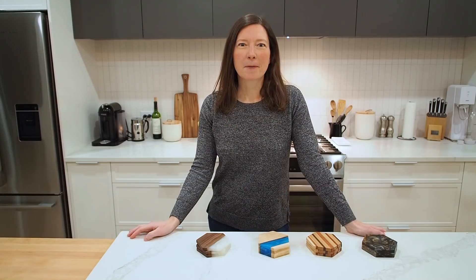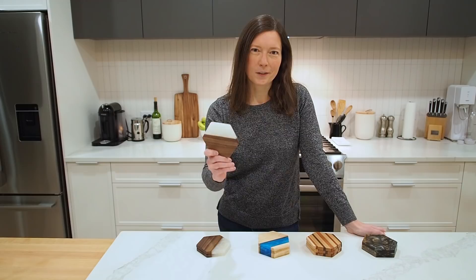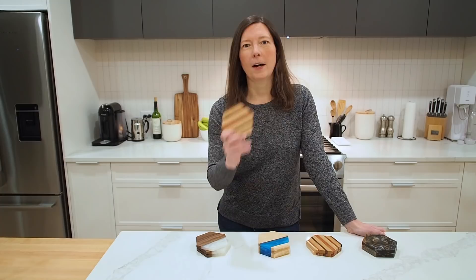Hi, I'm Marie from DIY Montreal, and today I'm going to show you how to build these wooden epoxy hexagon coasters. Now if you're not ready to jump on the epoxy bandwagon just yet, I get it — that's why I'll also show you how to build these all-wood versions of these coasters too.